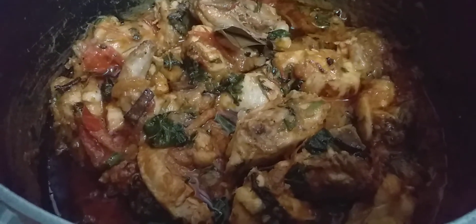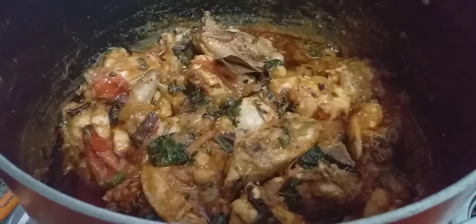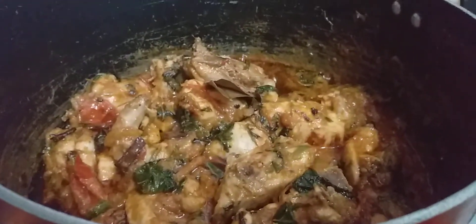I have transferred the chicken akhni to the pan because I'm not used to cooking it in the kadai. Because of my love for the kadai I just tried making it, but I was not successful.